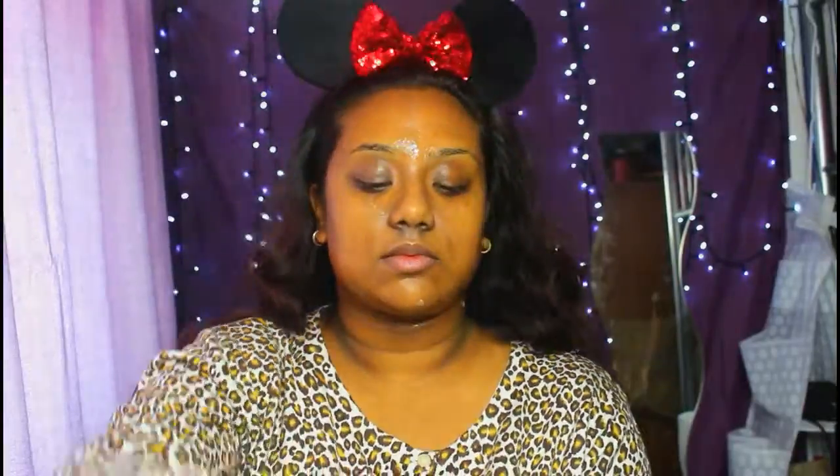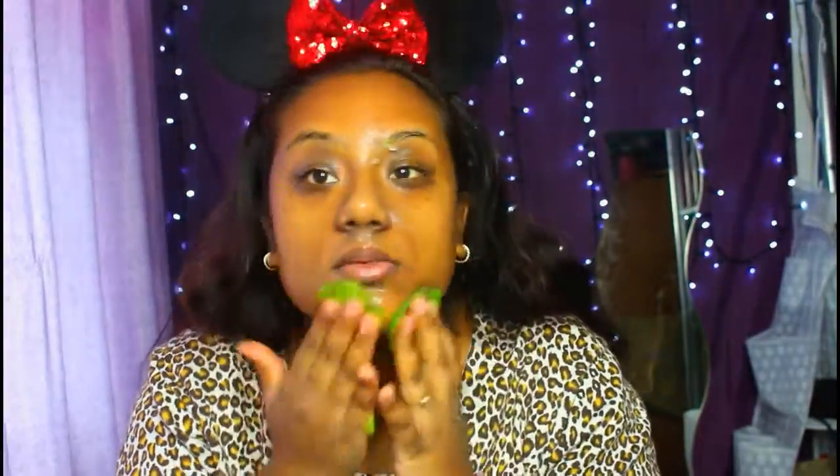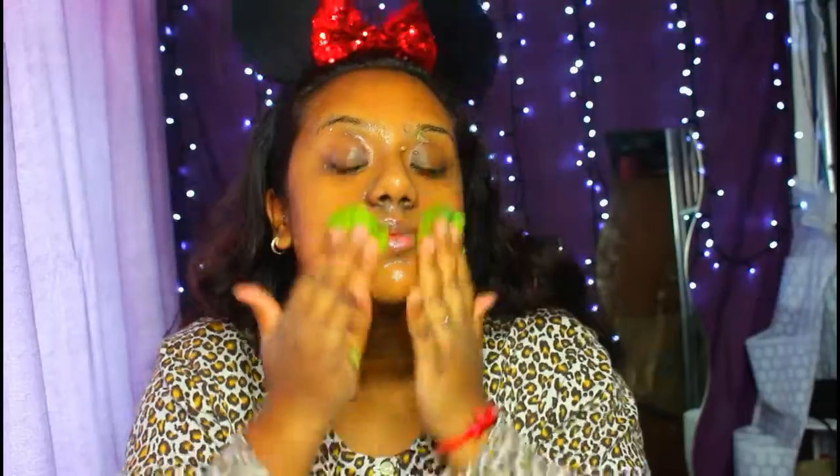I gave up the cotton ball because it was getting all soggy, so I'm just going to use my hand and put it around my neck as well. If you have any leftovers of aloe vera, you can use that and apply it all around your face, because that way even the plant is giving you a smooth texture around your face.